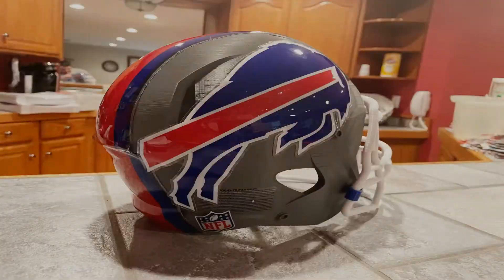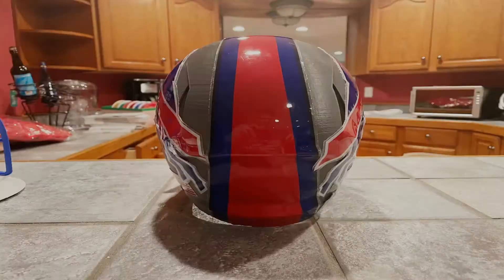So check it out, guys. I wanted to 3D print some gifts for my family this holiday season. I knew my sister's boyfriend's a huge sports fan, so I decided to print him an almost full-size football helmet decorated to his favorite NFL team.